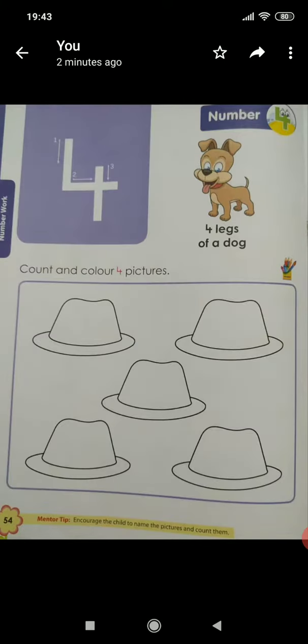Children, for number 4, what you should do — you remember children? On page number 54, what did we do? We had to colour only 4 pictures. How many pictures? 1, 2, 3, 4 — only 4 pictures. We have to colour for number 4 on page number 54.